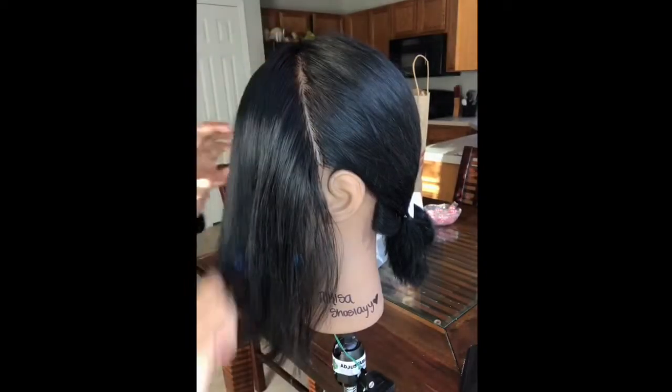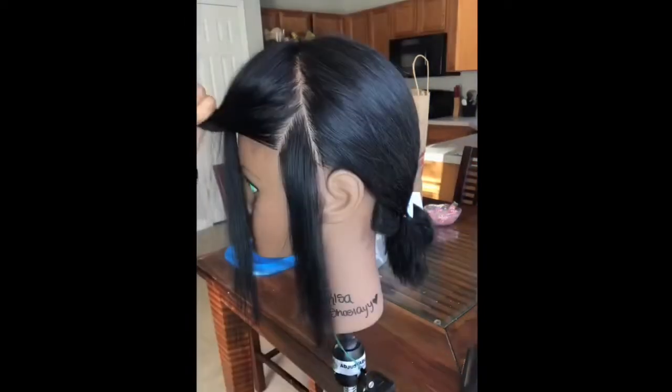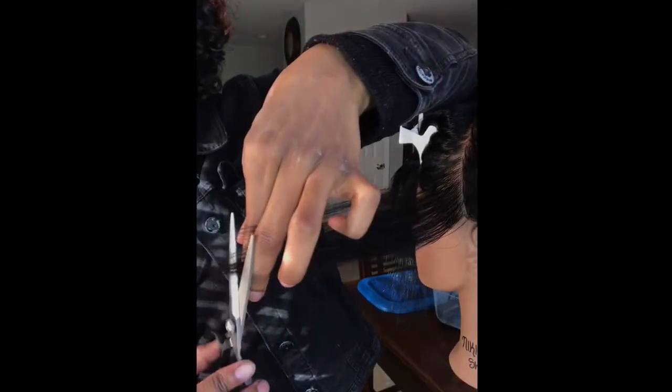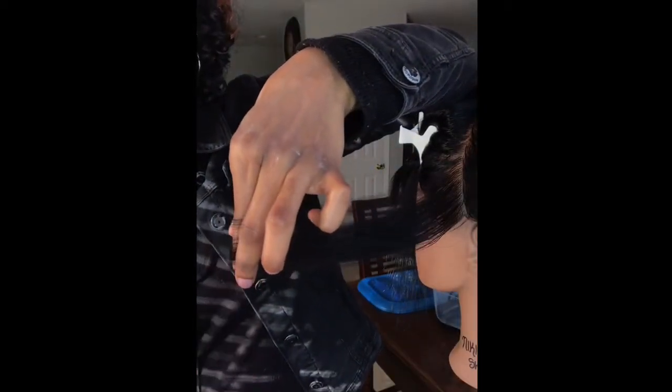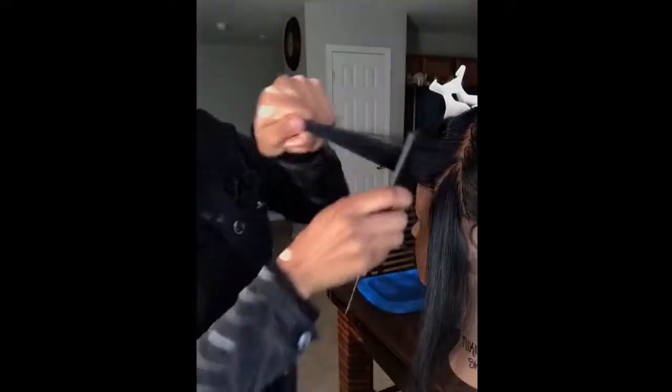Now we're going to cut the hair section by section. We're doing a 90 degree — you're holding it straight out from the head — and I'm only cutting about half an inch. But as I go up the hair, I will cut more than half an inch because I want more layers.